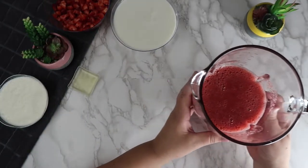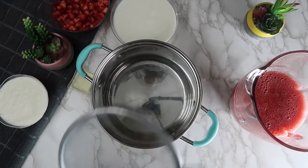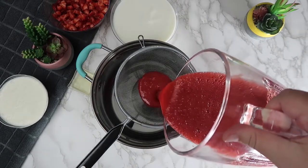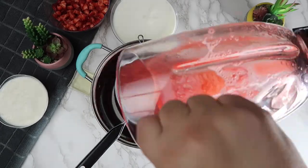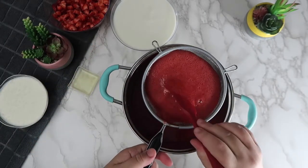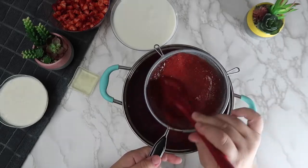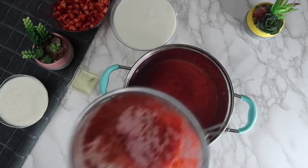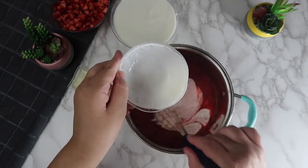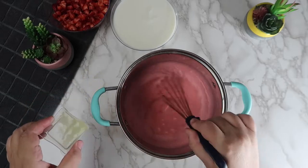Once blended, we're going to pour it through a strainer to remove any of the strawberry seeds. To our strained strawberry sauce, we're going to add in the heavy cream and the lemon juice and mix until combined.